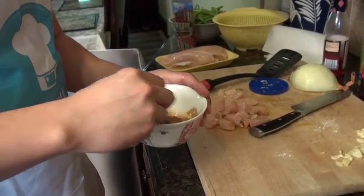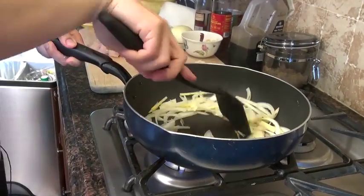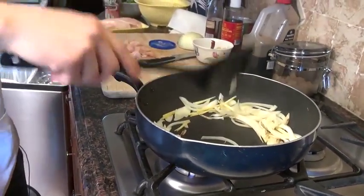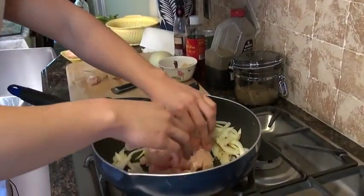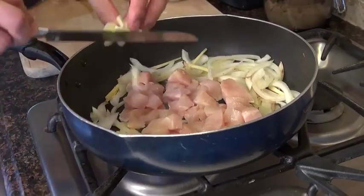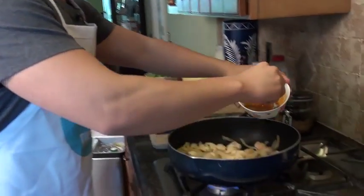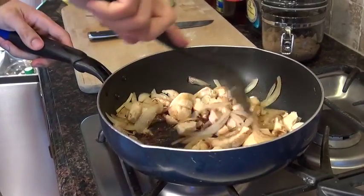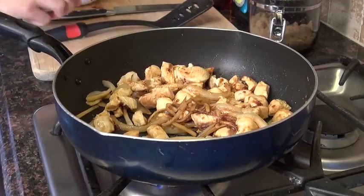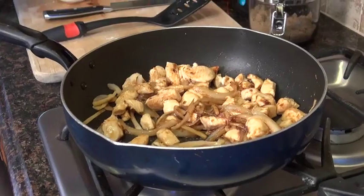Mix it up, try to get rid of any clumps of cornstarch. Make a well in the middle. Add in the chicken breast, add in the garlic. Now we're going to add in the sauce. Let's add a little bit of red wine vinegar. Add the string beans back in.